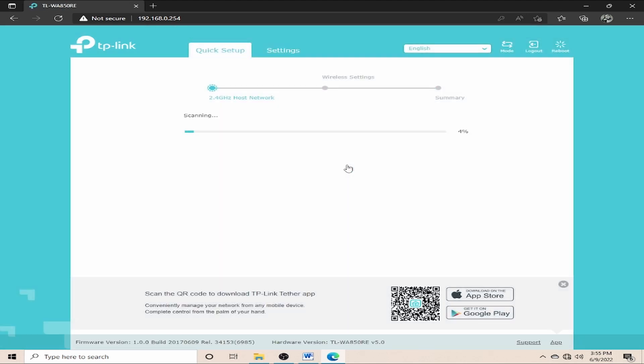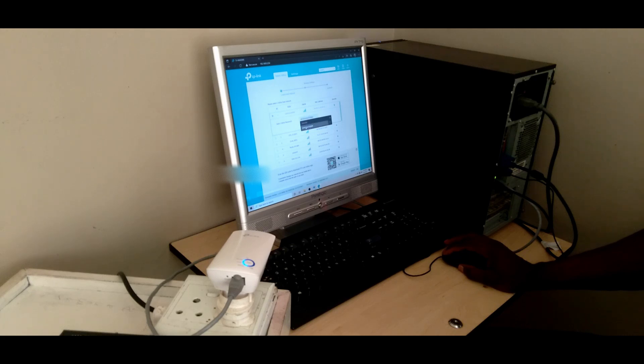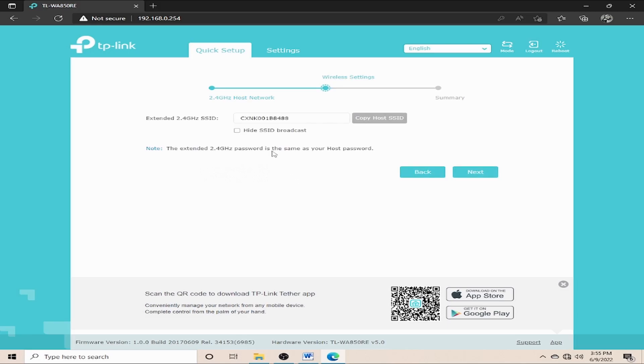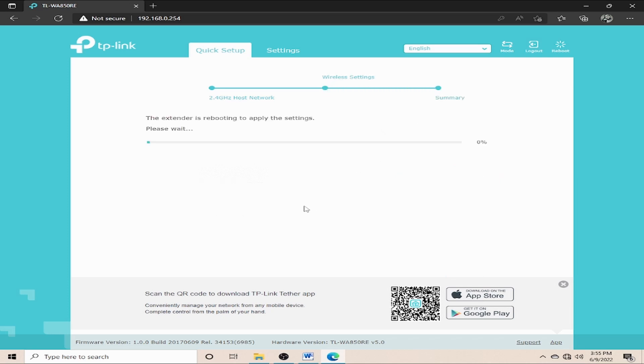The extender is now scanning to locate the Wi-Fi networks around me. I need to choose which Wi-Fi I want to extend using this extender. The Wi-Fi for my house is this one here, so I click on it. I then enter the password for my Wi-Fi and click Next, then Next one more time, then Save.